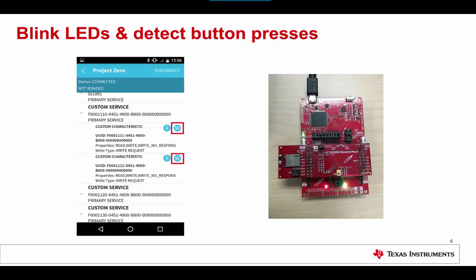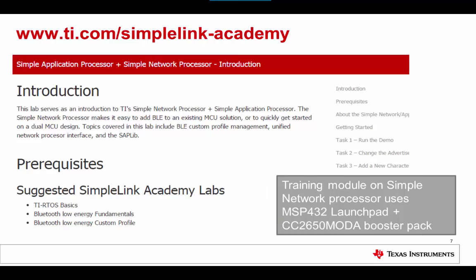If you are new to Bluetooth and this all sounds too complicated, take a look at the basic Bluetooth trainings available in SimpleLink Academy. SimpleLink Academy is a set of labs that introduce various topics related to BLE, RTOS, and other aspects of TI SimpleLink devices. The labs provide tasks for the user to accomplish with interactive feedback, quizzes, and suggestions for solutions. There is one specific lab on the Simple Network Processor, and this lab uses the CC2650 MOD-A Booster Pack and the MSP432 Launchpad as the training hardware.